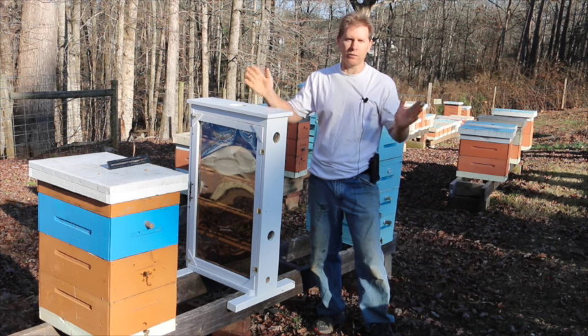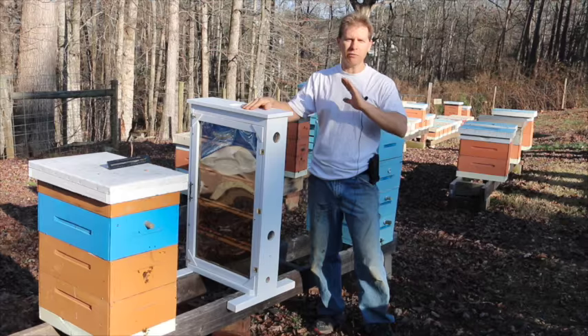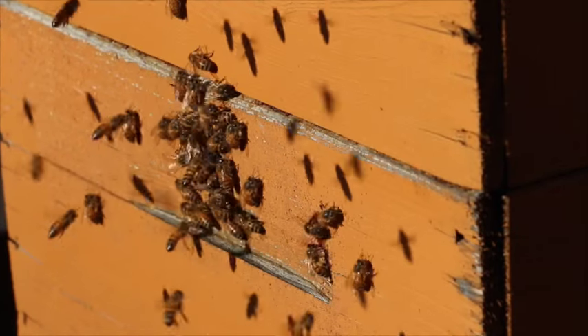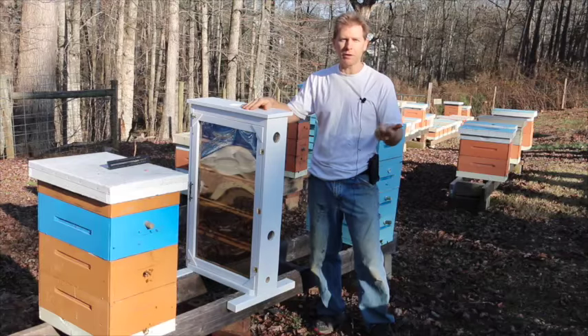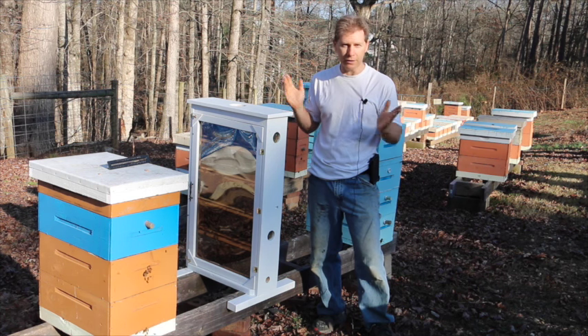It is a super warm day. It is December, and it is incredibly warm — we're having a record warm day. There are bees flying everywhere; they're bringing pollen in. It's so warm, and I think if this were to keep up for about another week, we'd probably actually be in a honey flow in December.